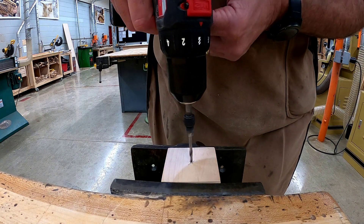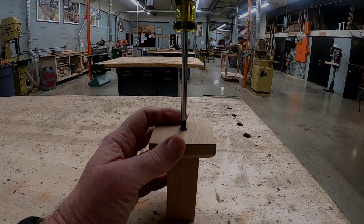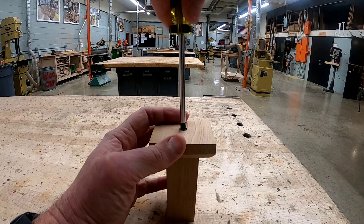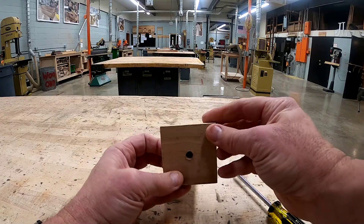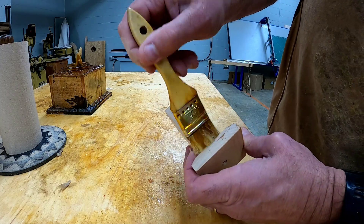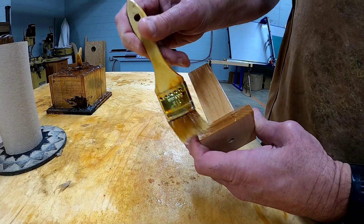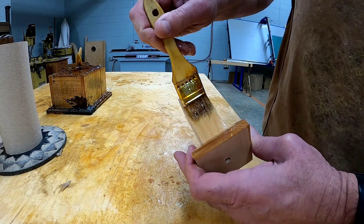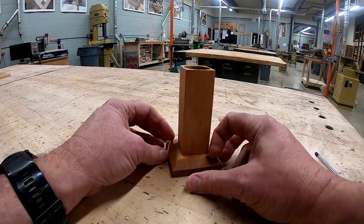Now using a hand screwdriver, attach your base to your vertical. Apply two light coats of oil to all sides of your pencil holder, remove all excess oil with a paper towel, and make sure that the paper towels get properly disposed of. This concludes video two of making a pencil holder.